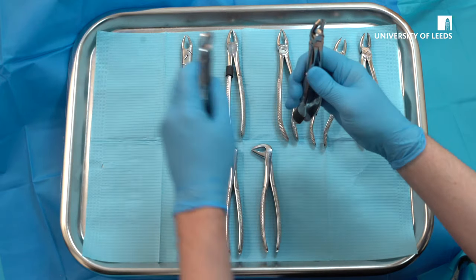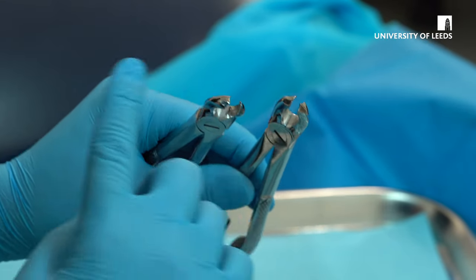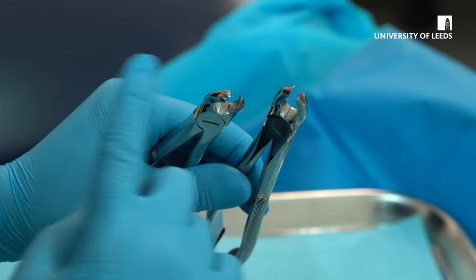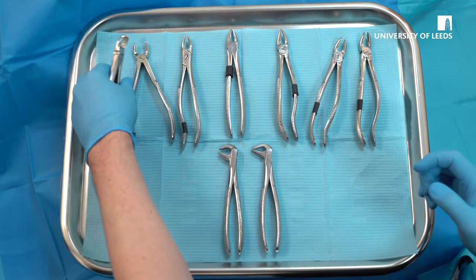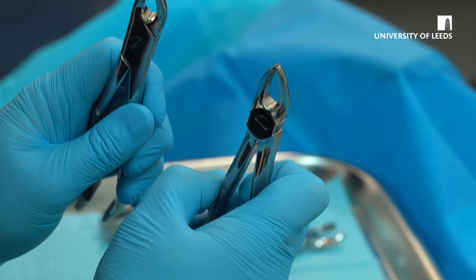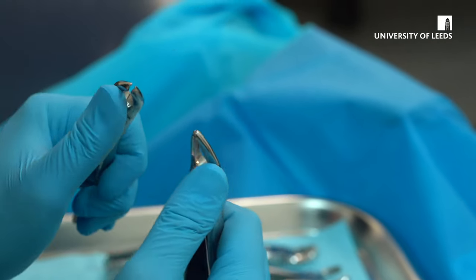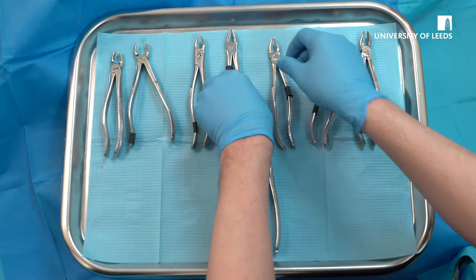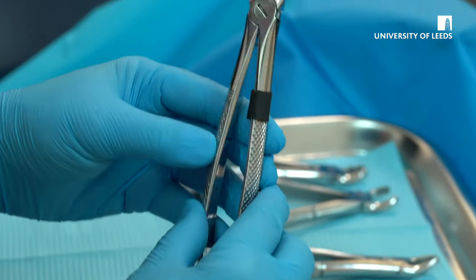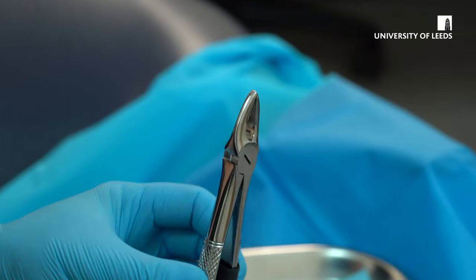It's important to distinguish between your molar forceps with the beak being to the cheek — these are for the upper left and these are for the upper right. The other forceps you see here are for premolar extraction, so upper fours and upper fives; you'll note that they do not have a beak. The universal straight forceps are used for anterior teeth, so upper incisors and canines.